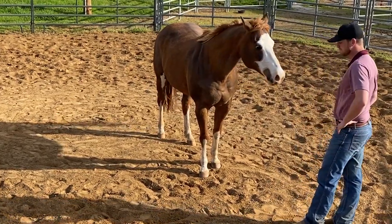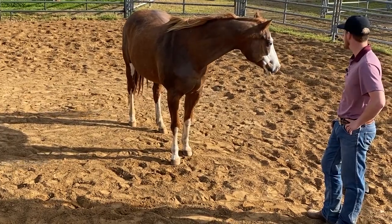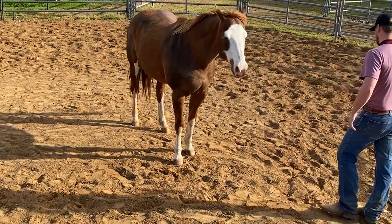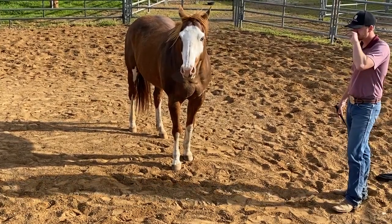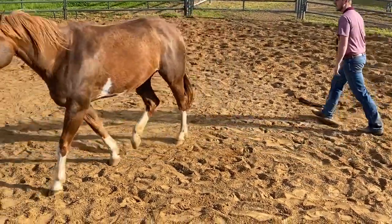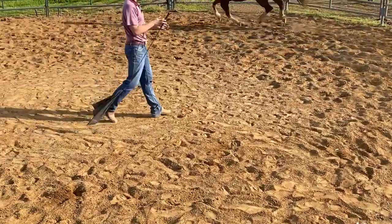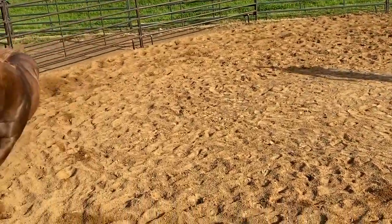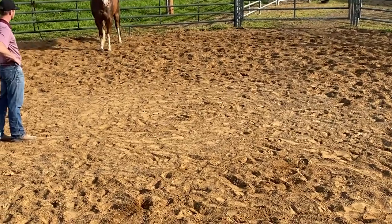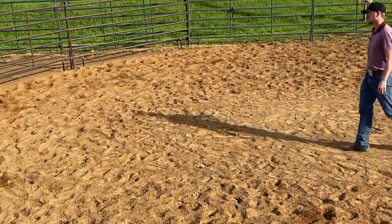I'm going to move her hindquarters around and then move her forequarters around without anything on her face — this will give me a good idea of how connected she is mentally right now. Before I go to ride her, this is a good thing to do too. Groundwork is something that's often overlooked with a lot of horses. Right there I go to apply pressure and she takes off. I applied pressure on this right side and she took off to the right — that would be coming into the pressure I applied. I'll try it again; I'm going to back off and let her come into me.